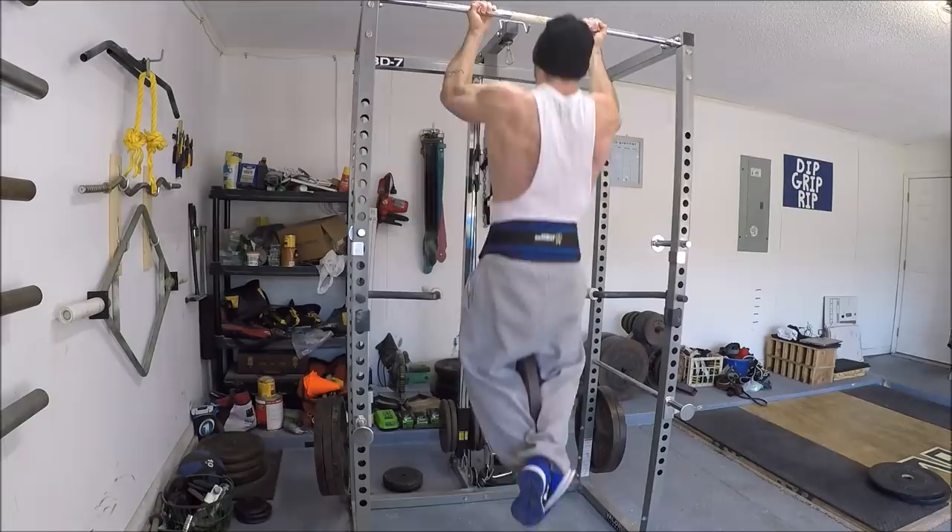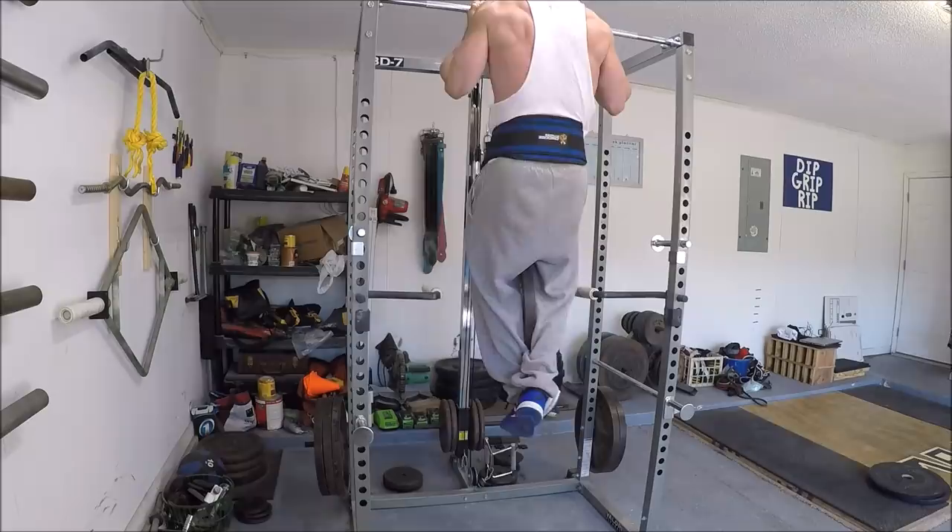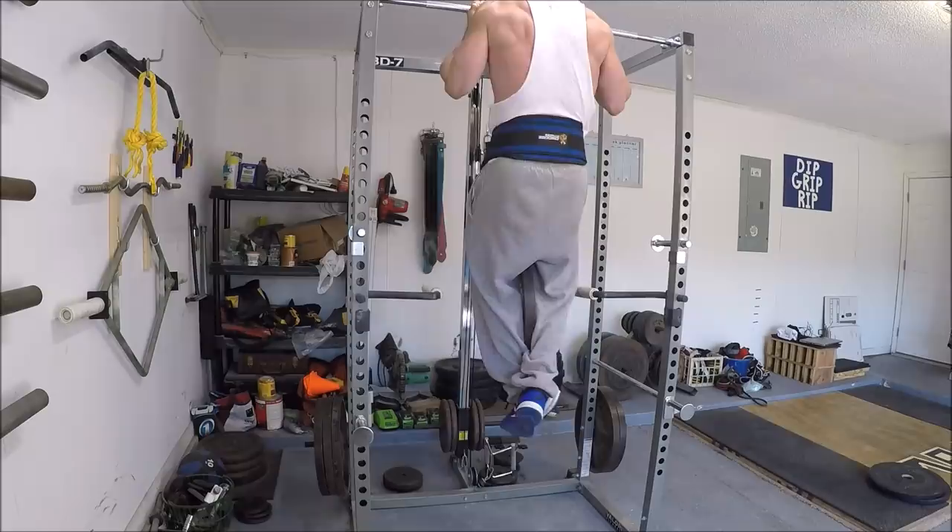It seems to be working really well so far. It's been about three weeks since I started the rehab process, and I'm hoping that if I give it just a few more weeks I'll be ready to start introducing some strict curls back into the routine — I was really starting to get into those and my biceps were actually getting pretty strong. Ultimately I'd like to strict curl my bodyweight, so I've got some work to do there.